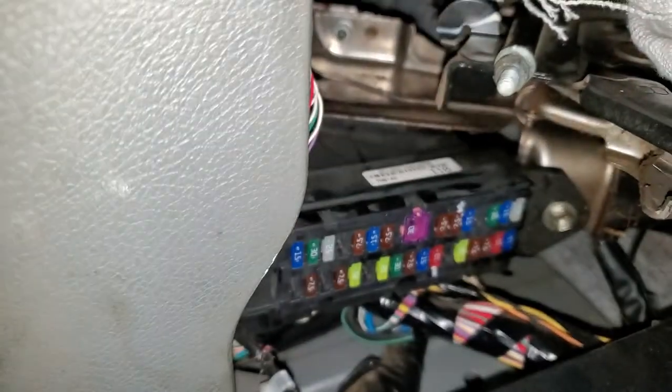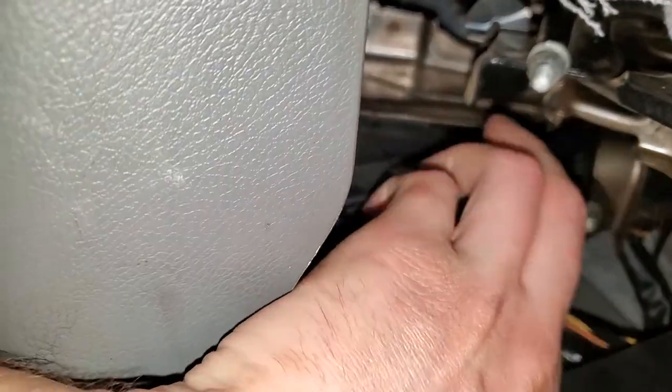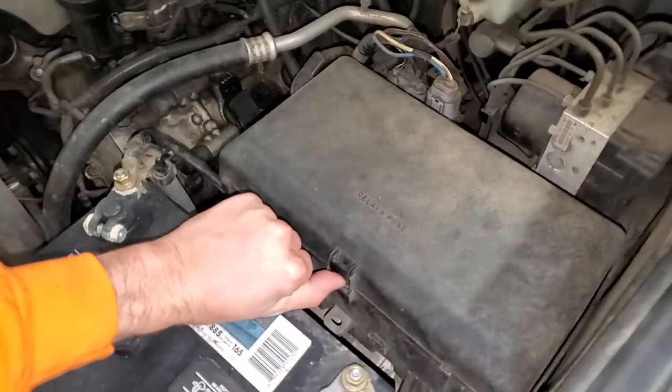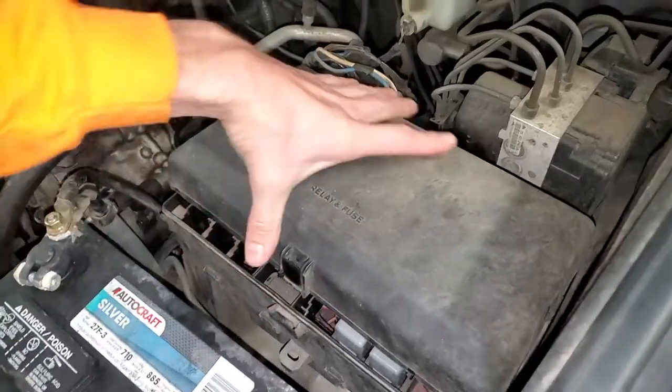There are spare fuses located under the hood if you need to put a new one in there, and I'll show you where those are. The other fuses and the relays are in here.